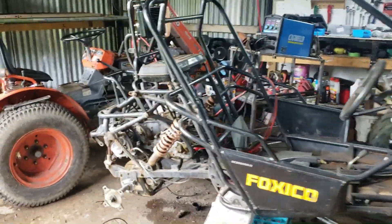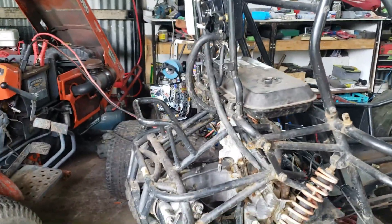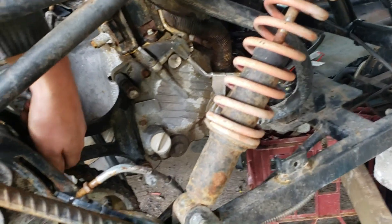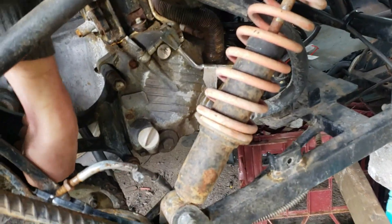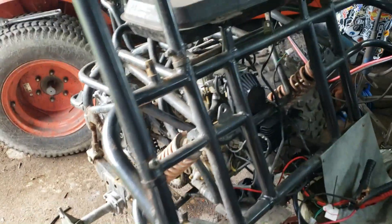What I want to do now is see if I can change the gear to select by hand, and let's see if we get any movement in the rear end.